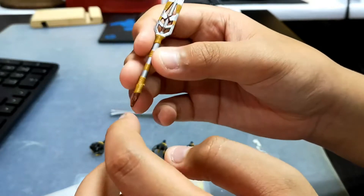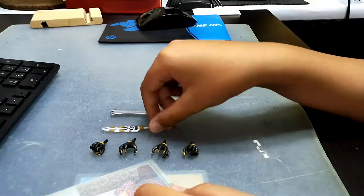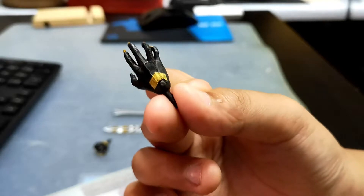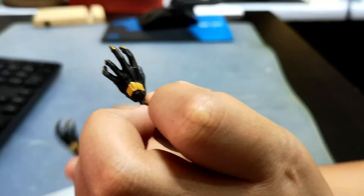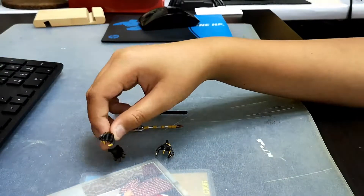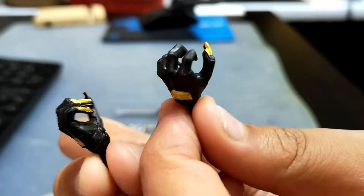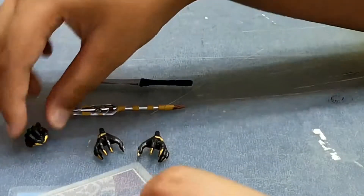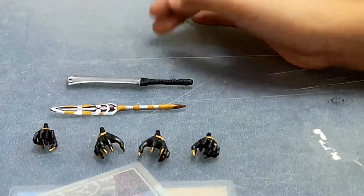The half-broken spear has a broken wood piece on it. The hands have spots on them. He also has golden claws, and these two hands have the golden claws too. Now let's check Killmonger.